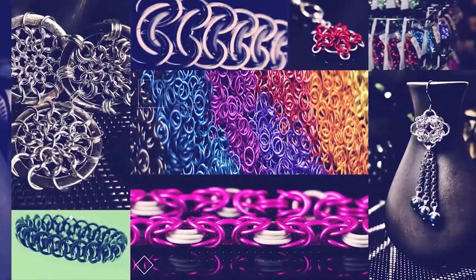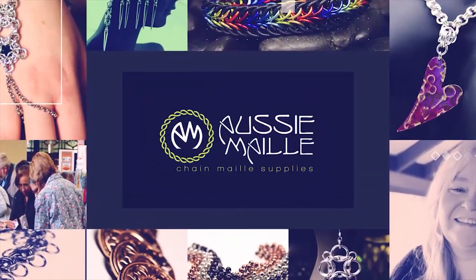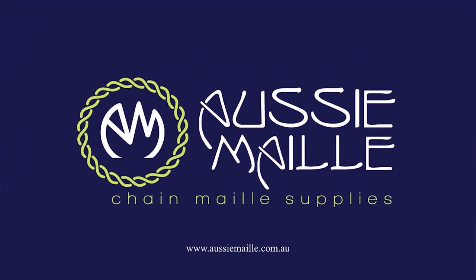Hi, my name is Deb Marnie and I'm from Aussie Mail. Welcome to our chain mail tutorial channel. Hey guys, big hi, hello, how are you? So pleased to see you here today. Thanks for popping in, it's great to see you.